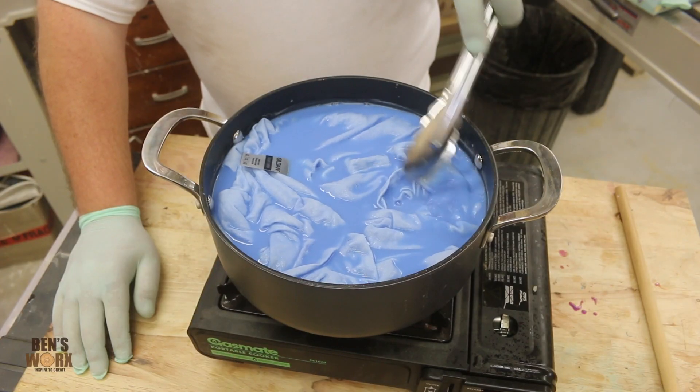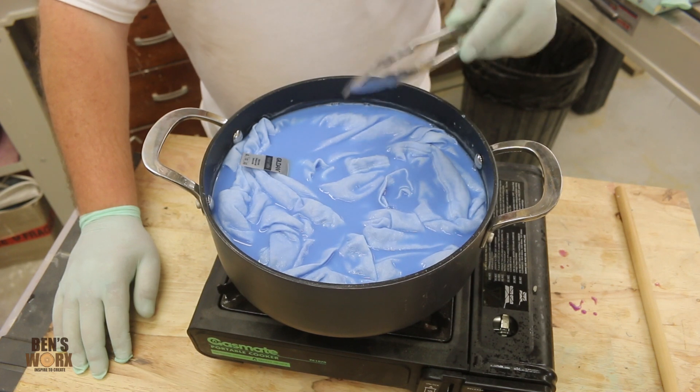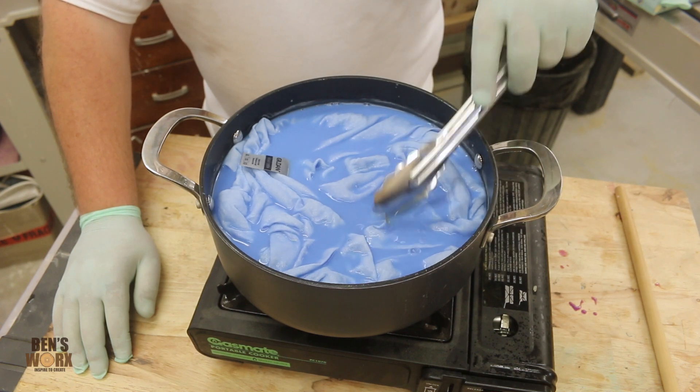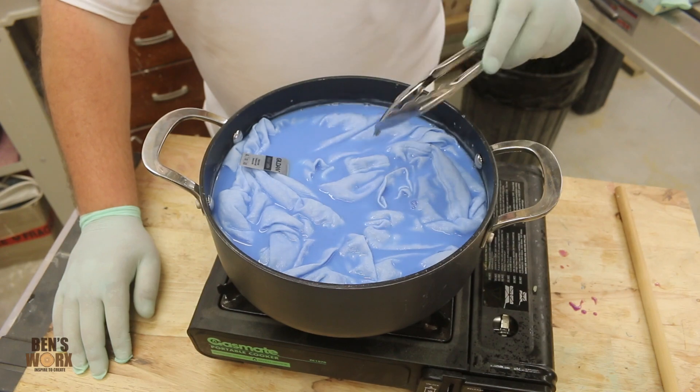As you can see, my pot isn't quite deep enough — this is the only one I had available to me. So what I need to do now is cook this for the next 20 to 30 minutes and stir occasionally. Because my pot is a bit undersized, I'm actually going to rotate the fabric around a little bit as well, so that it all gets coated evenly.